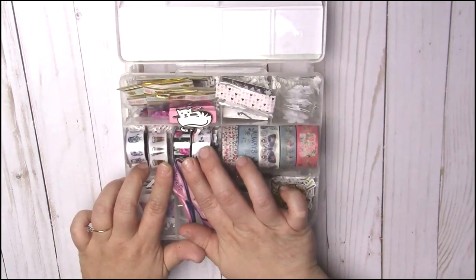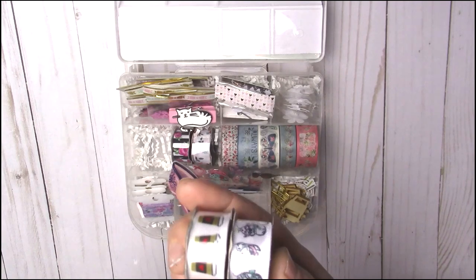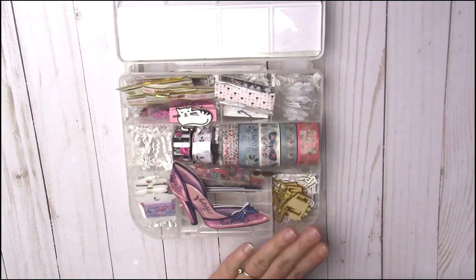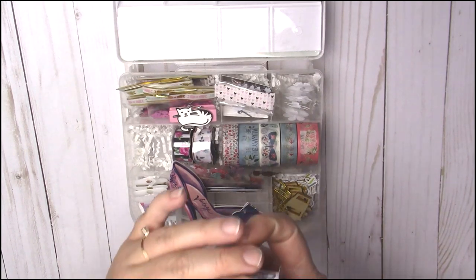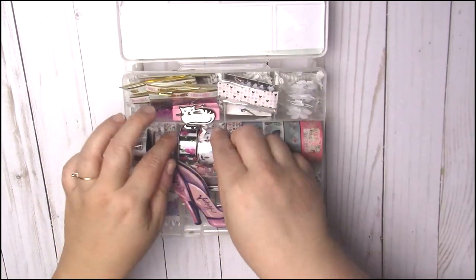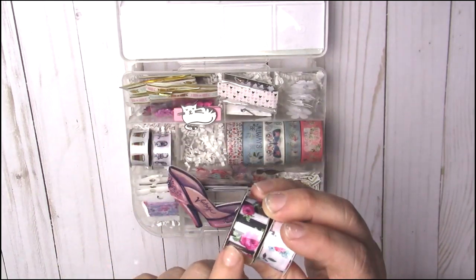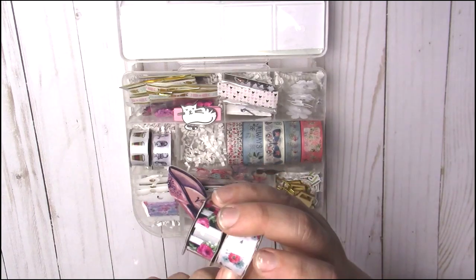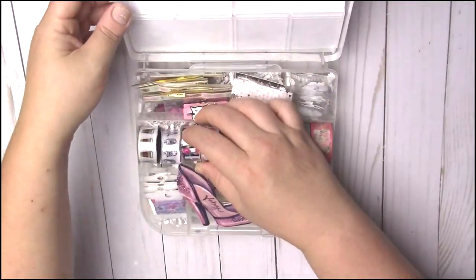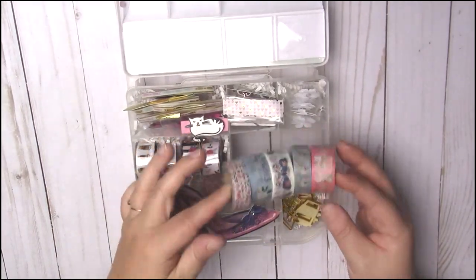In the next two compartments I have ribbon from Hobby Lobby — the really pretty ones you find in the paper craft section. I got her some coffee-themed ones because she told me she loves coffee. In fact, one of the little boxes is a little tribute to her love of coffee. Then this one has little planner girl designs — I just think they're so cute. In the next compartment I got two more ribbons: one is black and white with a really pretty floral print, and one is white with a floral print that I felt matched the front of the box.